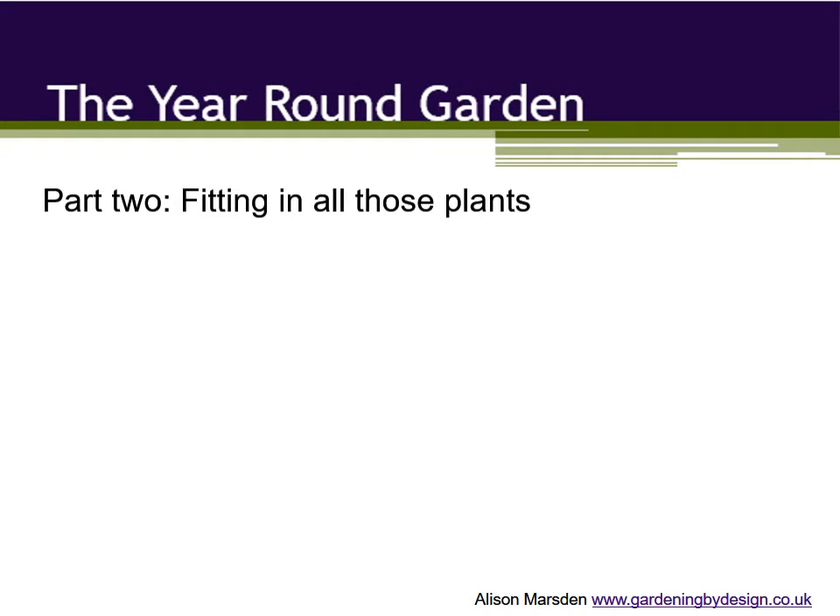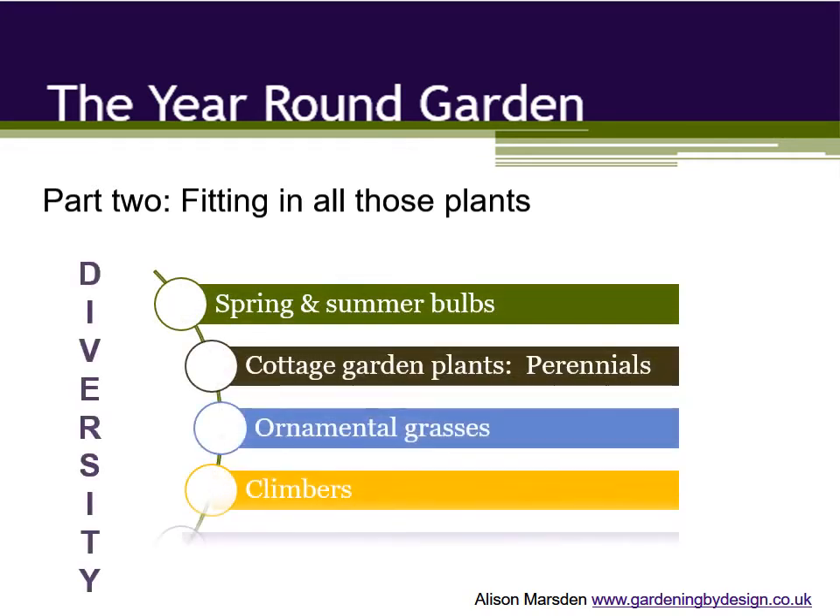At the start of part one the question was how to have an interesting garden all year round for a realistic amount of effort, and the answer was plant diversity.